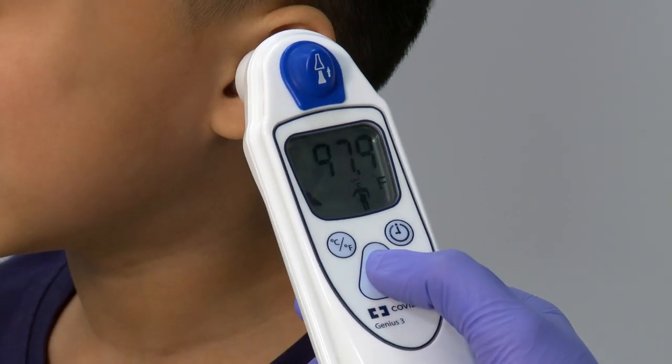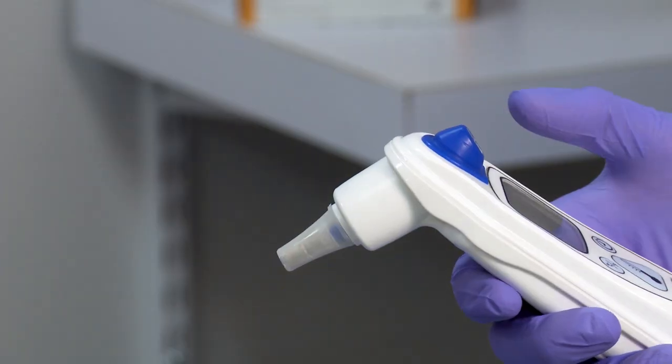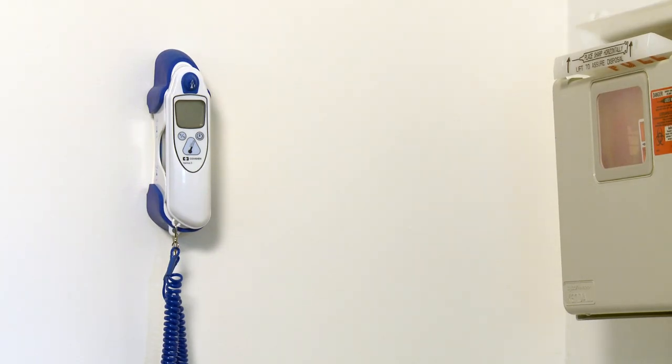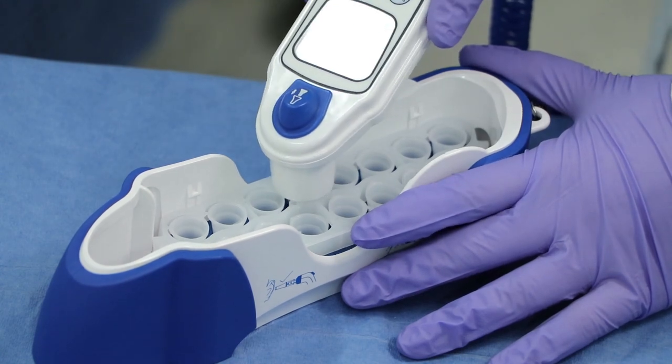Wait for a triple beep before removing the thermometer. The patient temperature will be displayed. Press the eject button to eject the probe cover into a suitable waste receptacle. Always return the thermometer to the base for storage and never reuse a probe cover.